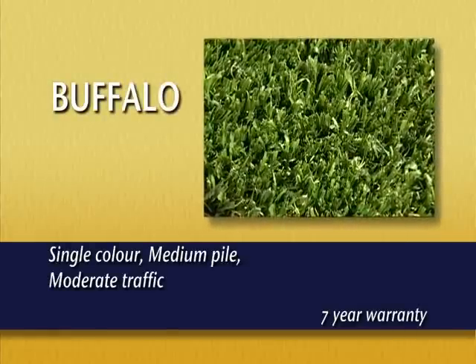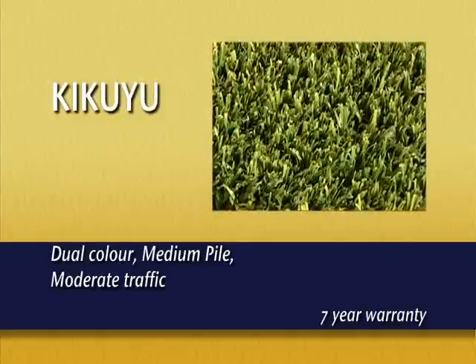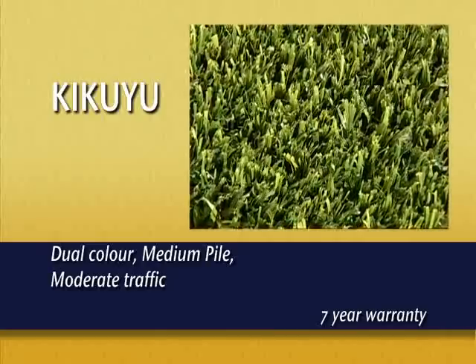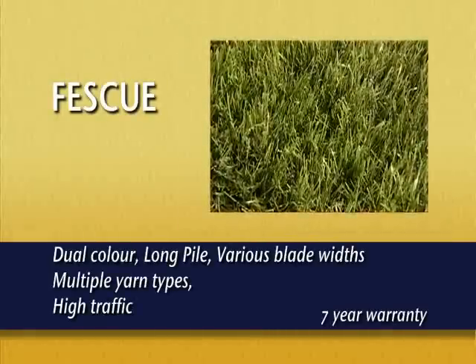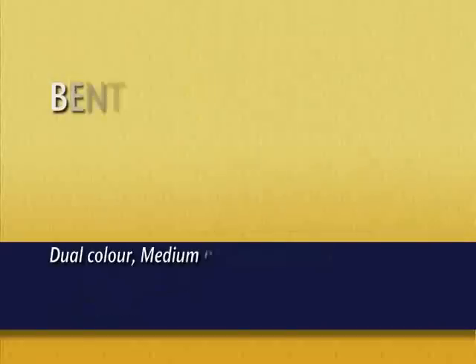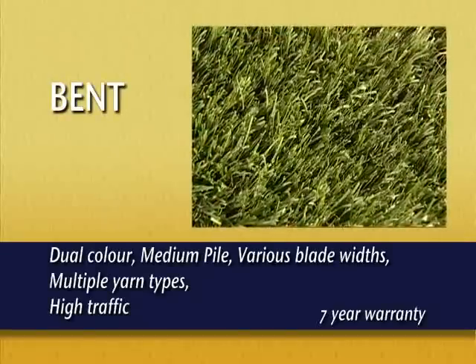Another great thing about EnviroGrass is that you can now have lush, green grass where it just wouldn't grow before. Which EnviroGrass lawn is going to suit your needs best? There's Buffalo — a single colour, medium pile lawn for moderate traffic areas. Kaikuyu, also medium pile, is used for moderate traffic areas and comes in dual colour. Fescue is a long pile, dual colour lawn with different blade widths to imitate nature, great for areas that see lots of use. If you're after a medium pile, dual colour lawn suitable for high traffic areas, you should use Bent.